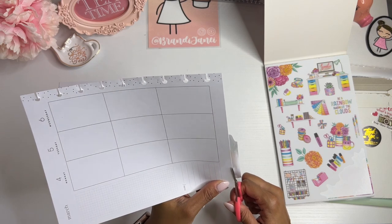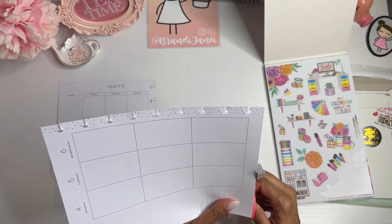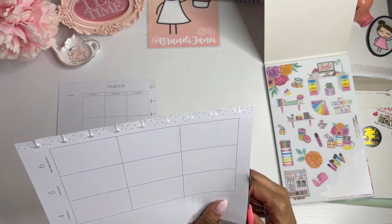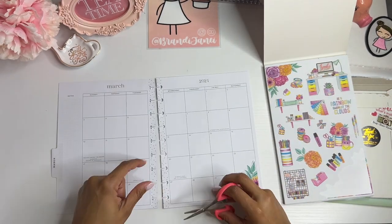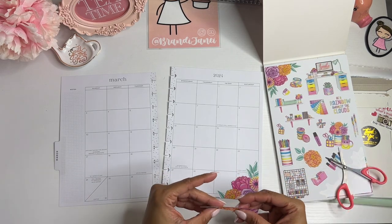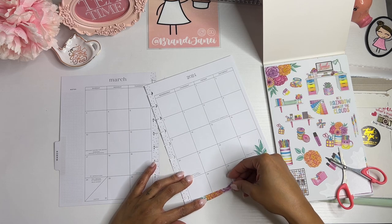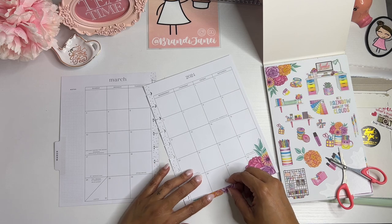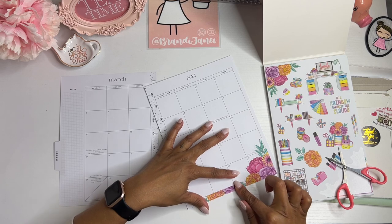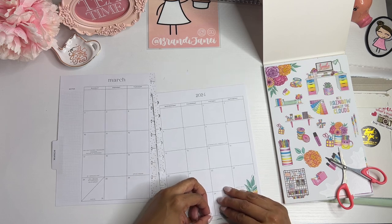So yeah, I hope you guys are doing well. I am doing well. The day I'm filming this, I'm actually getting ready to go to a planner meetup with my planner bestie, Simply Shantae Renee. So I was like, before I go, let me get this video filmed. We're going to use this extra piece down here because why waste it? I'm super excited, but I really need to speed this along so I'm not late.